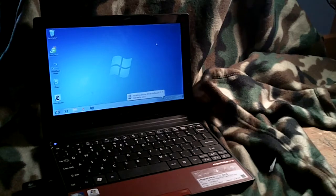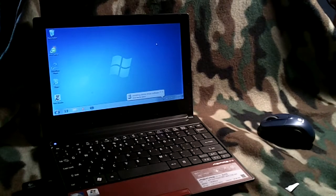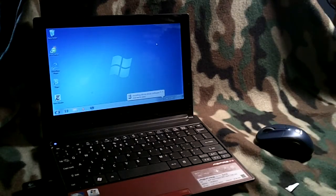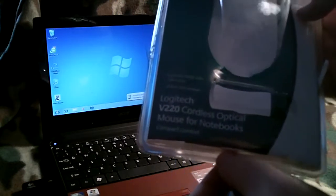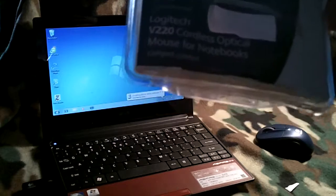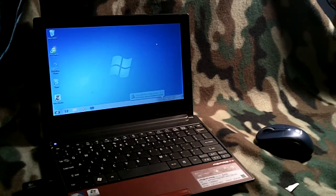It doesn't seem to be working, but I'll probably have to go through the manual and check it out. But thank you guys for watching. Remember to comment, rate, and subscribe. And remember, this is the Logitech V220 Cordless Optical Mouse for netbooks — I'll have it in the title. So thanks for watching, comment, rate, subscribe, and I'll see you guys later.